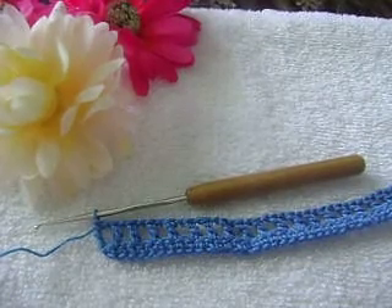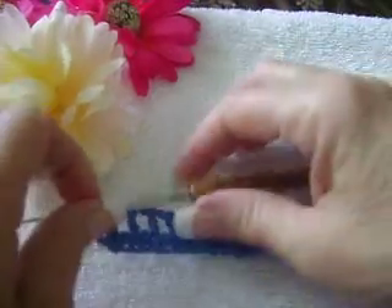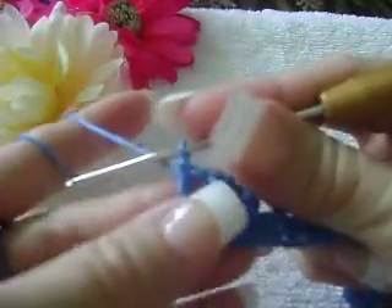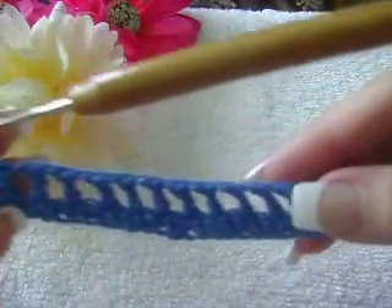Welcome to Abby's Creative Crochet. In this video, we are working on the Vintage Mesh Fingerless Gloves second row, and right now I have reached already my last double crochet. So your work should look like this right now.